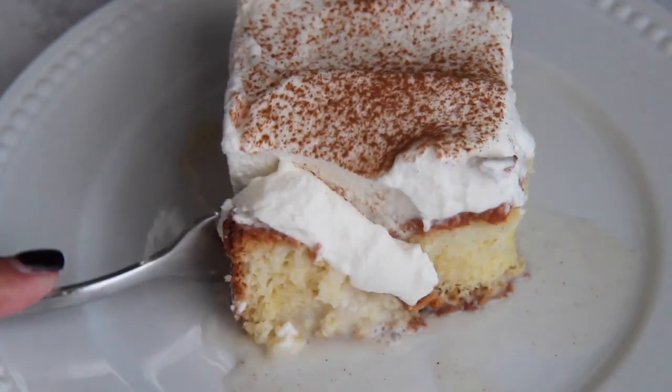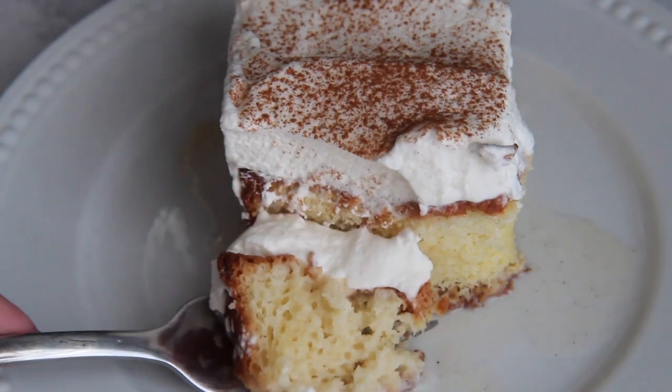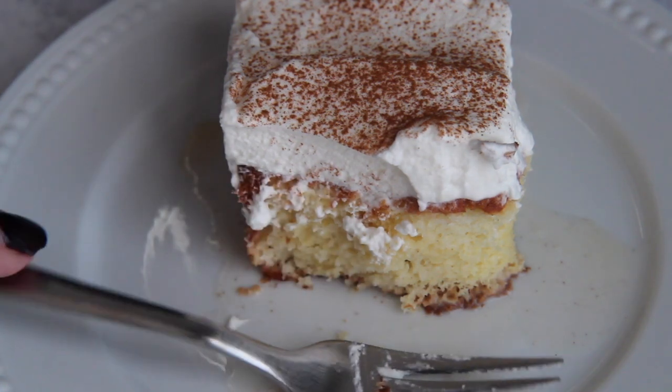Hi guys, it's Jolie from cookedbyjolie.com. Today we're making coquito cake, which is just a vanilla sponge cake infused with Puerto Rican eggnog and topped off with whipped cream and cinnamon, and you're gonna love it. So let's get started.